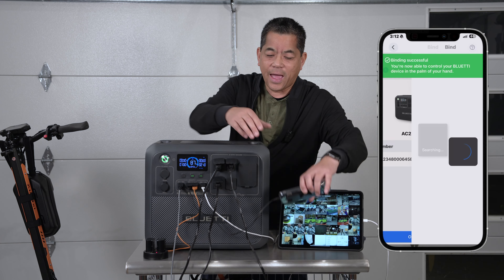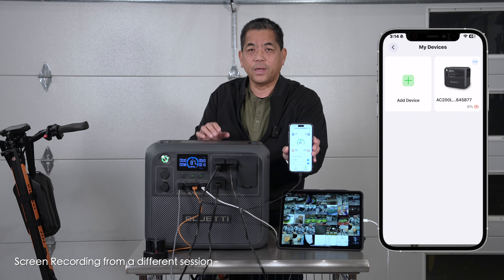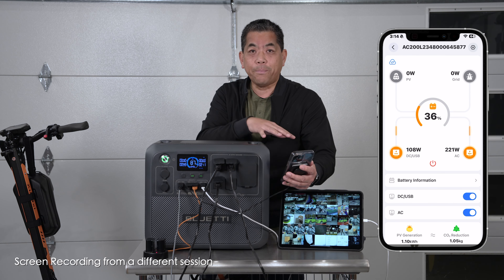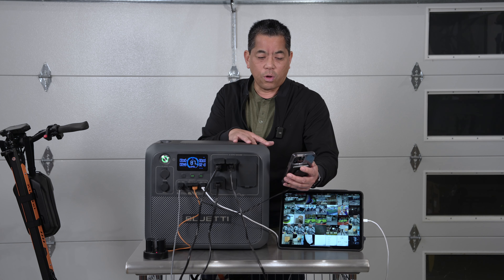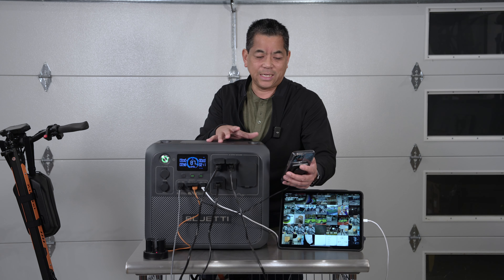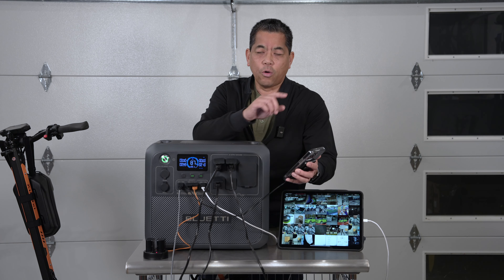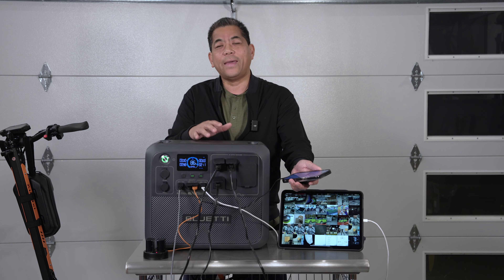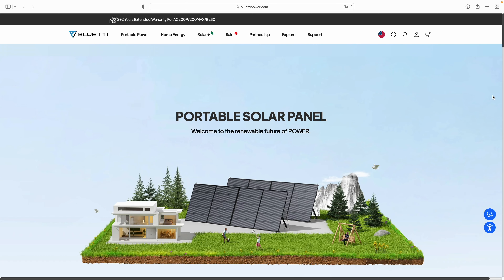Also new: this has Bluetooth and Wi-Fi. Open the Bluetti app, pair it, and you can see your inputs and outputs. Currently we're running 99 watts out on DC/USB and 211 watts on AC. With the app there's so much more you can do — and you can do it remotely, controlling this 200L from anywhere you want.